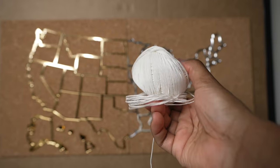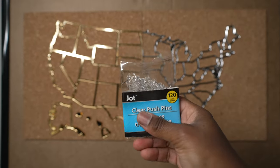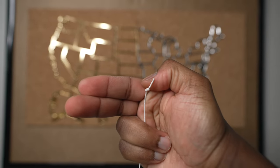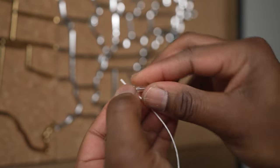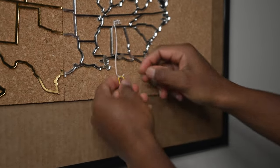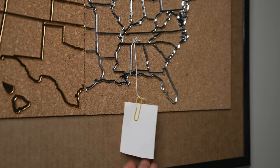Let me show y'all how the hanging system works. Take some string, some paper clips, and some thumbtacks. Cut a piece of string and tie a little knot in it. Take a thumbtack and stick it through the knot, and on the other end wrap the string around a paper clip. Then you put the picture inside the paper clip and just let it hang.